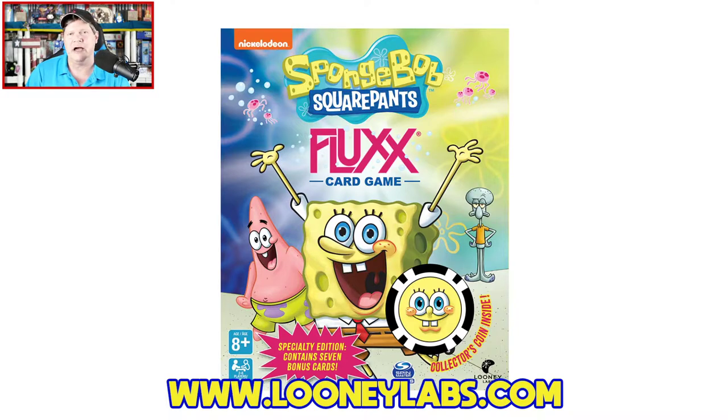It's designed by Andrew Looney with art provided by Steven Hillenberg. The game is for two to six players, ages eight and up, plays in about 10 to 40 minutes, and it's going to carry an MSRP of $20 when it arrives in stores on July 30th.